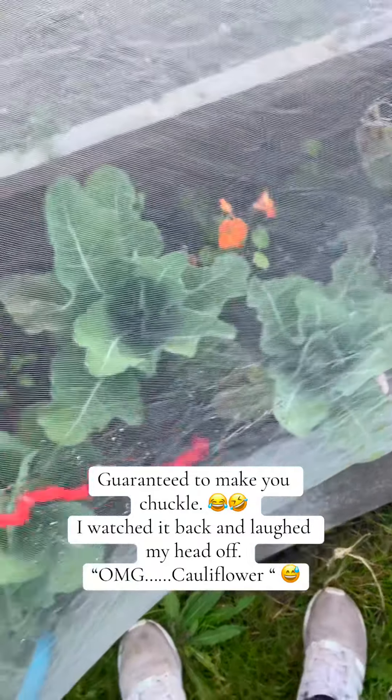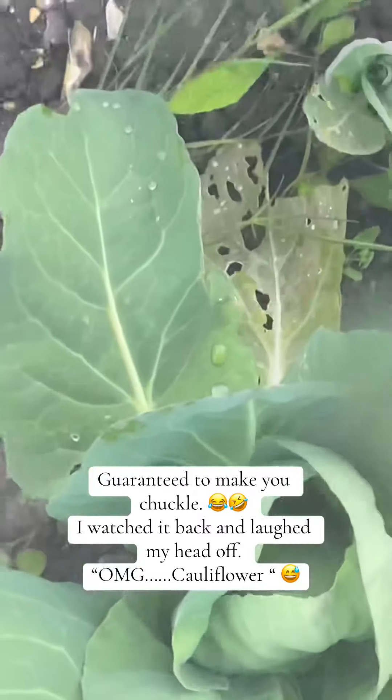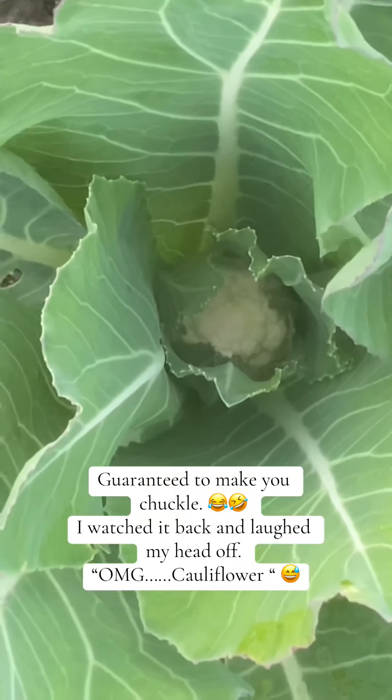Oh my god, I'm so excited! Look at me eating sweets - look, there's a slug on it though. Oh, can you see that? Yes, super excited - I thought they bolted!